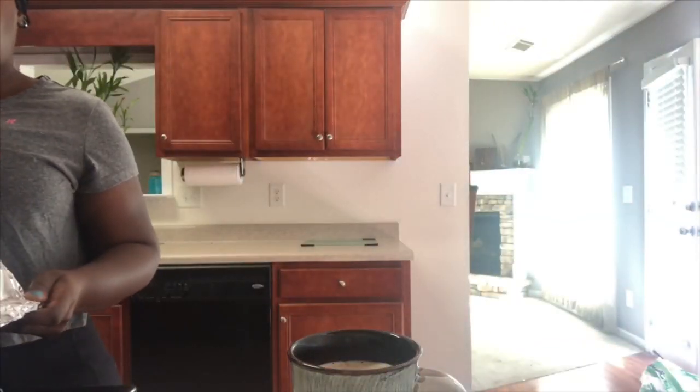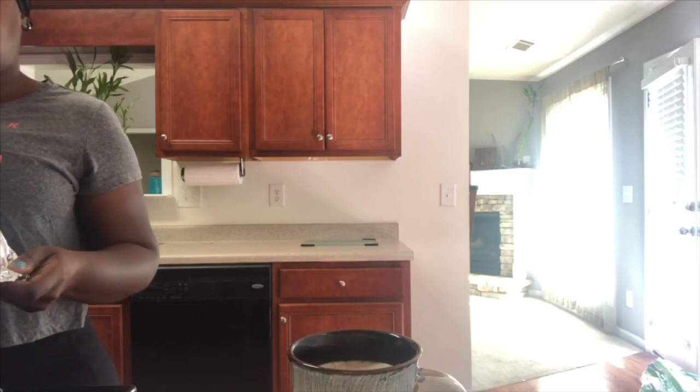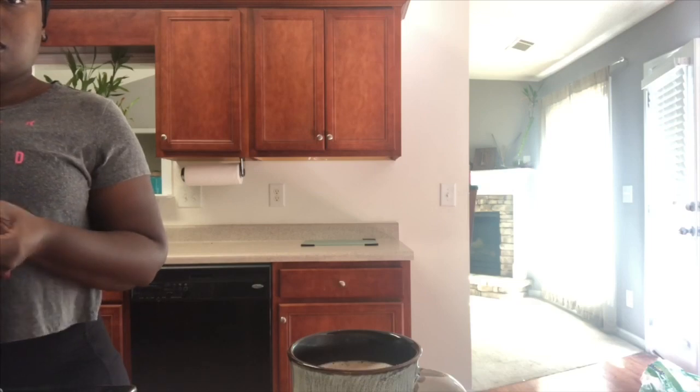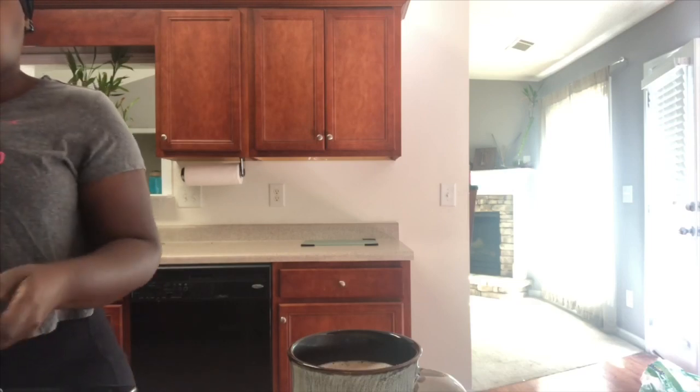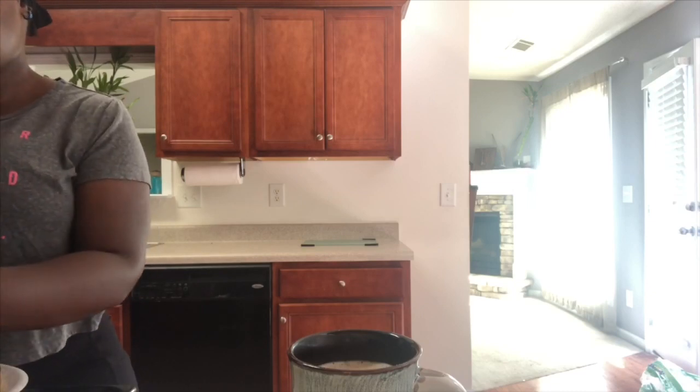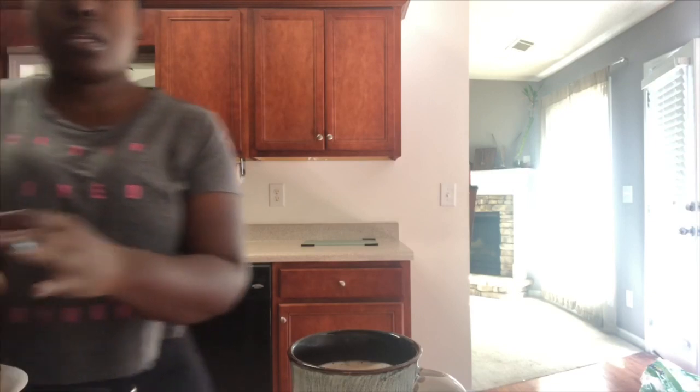This right here is a meal replacement. I'll drink this for breakfast — it's about nine o'clock in the morning and I probably won't be hungry again until around seven or eight. I also have to show y'all what I made yesterday to pair with this.